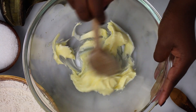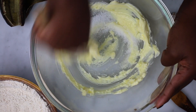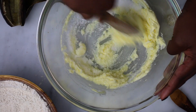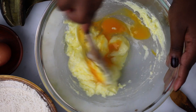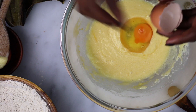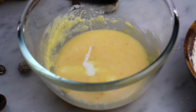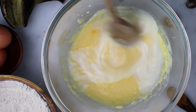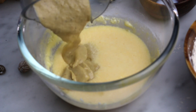Soften the butter, which should be at room temperature, and gradually add sugar. Add the first egg and mix it until it has been fully incorporated. Then add the second egg and mix until it too has been fully incorporated. Now add milk and vanilla extract, mix it, and then finally add the mashed or pureed plantains.